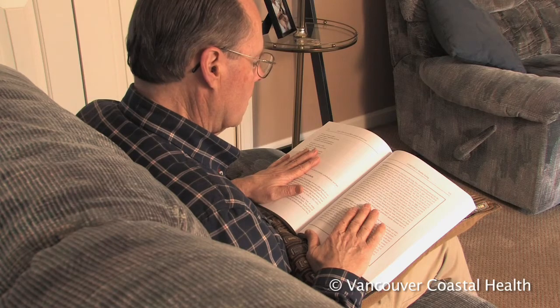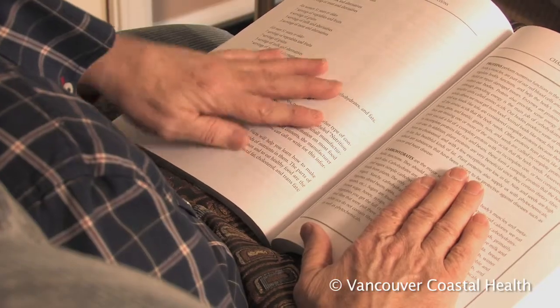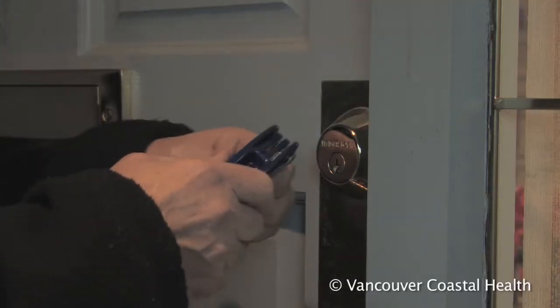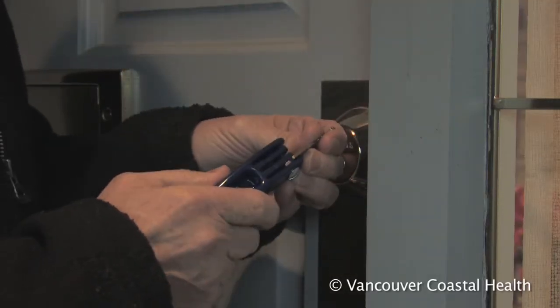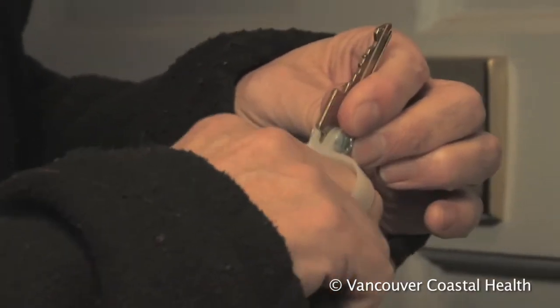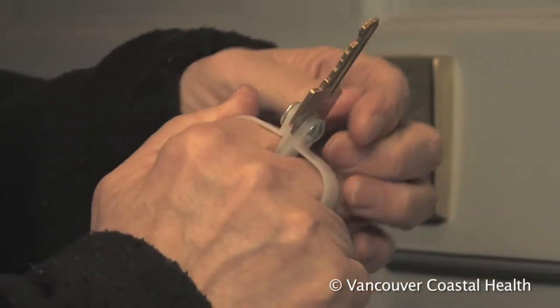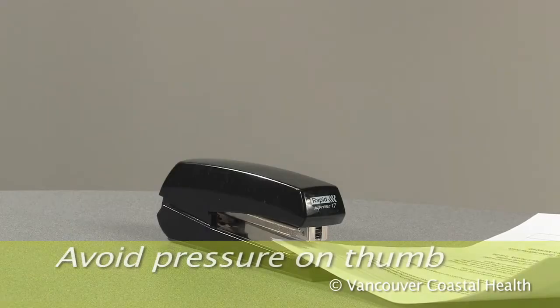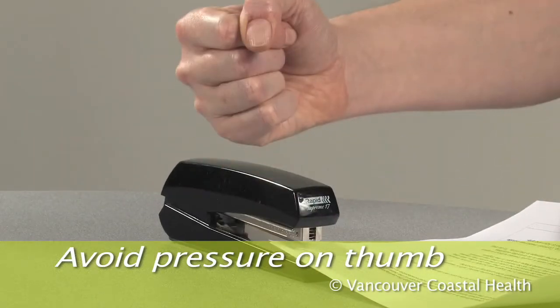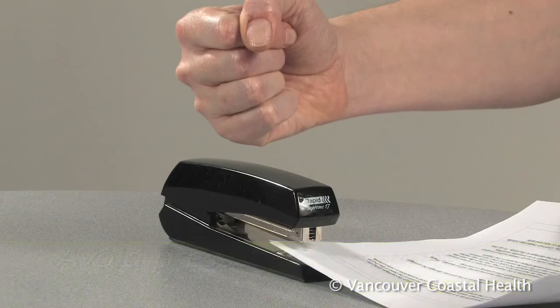Hold books and papers flat or use a book holder. Keys and other everyday objects can be modified in order to avoid a side pinch grip. When applying pressure, such as when using a stapler, press through the side of your hand or use tools to do the work for you.